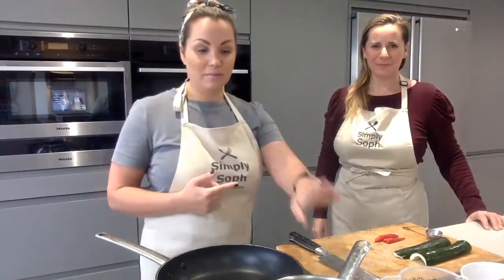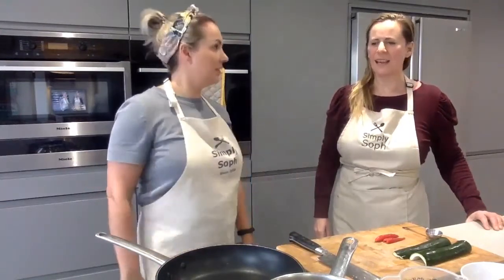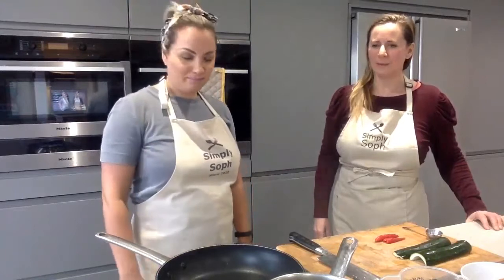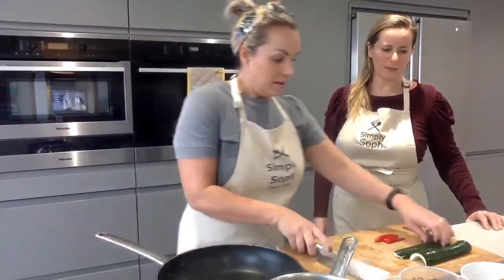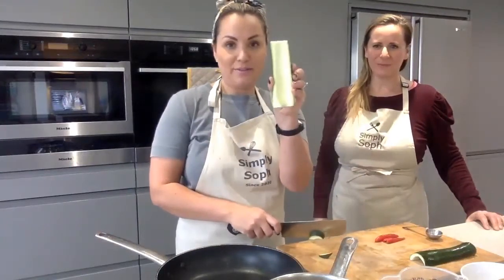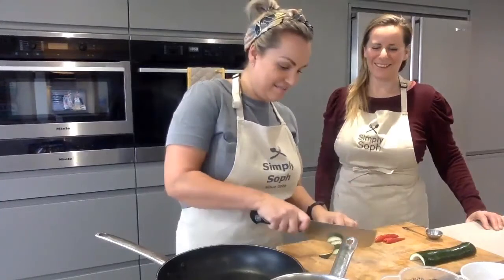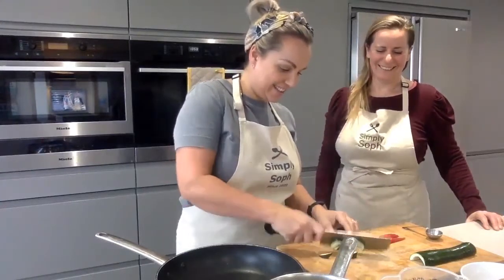We've got some penne pasta just on the boil here - 130 grams of penne. You can use whatever pasta you want, but I thought there's a big difference because every time we do a carbonara it's normally spaghetti or linguine. And it's quite quick to make - very, very quick to make.